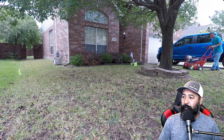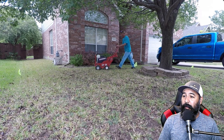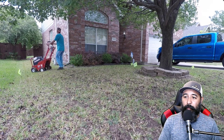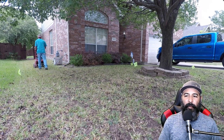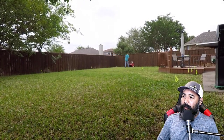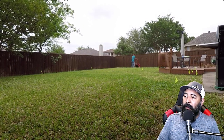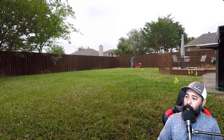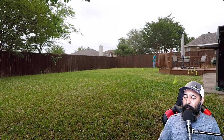I believe this front yard we overseeded with rye if I'm not mistaken, and then in the backyard we overseeded with bermuda. The backyard isn't as bad, but we went ahead and still aerated it. There are still some spots back there where Mark is, and over to the right there's a little tool shed area that we also filled up very, very well.